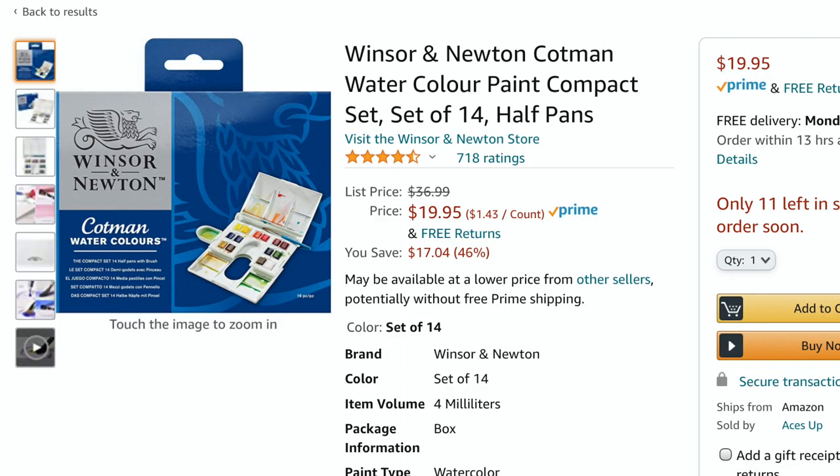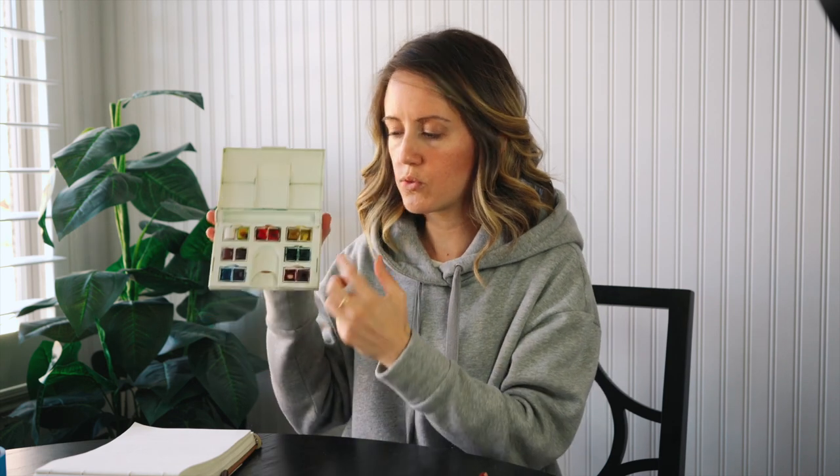Let's dive into supplies — all of this is right at about $50 and it will keep you going. Like this palette that we're going to talk about, I have had this now for at least five years. I just barely ran out of one of the colors in it that I need to replace. So let's go over this palette first. It is a Winsor Newton palette — I will link it below. Amazon has a great deal on it right now for like $19 and some change. It comes with 14 colors and a mixing tray built into it, which is also nice.